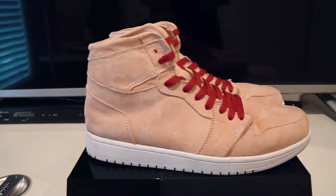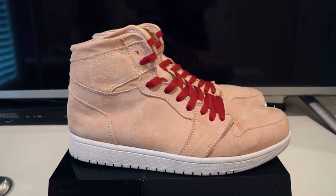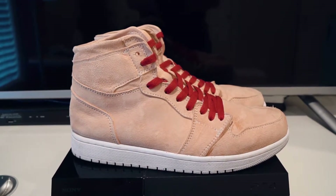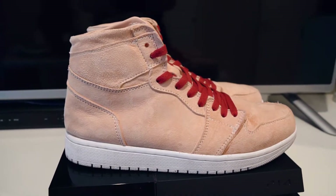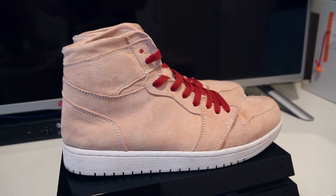So here's the thing guys, I may or may not have finished these shoes and not shot a video on the making of — kind of oops. But I figured I'll at least show you guys someone actually wore these.